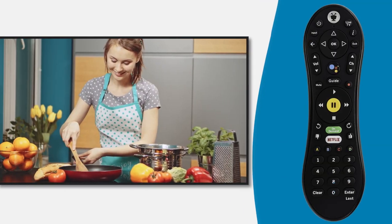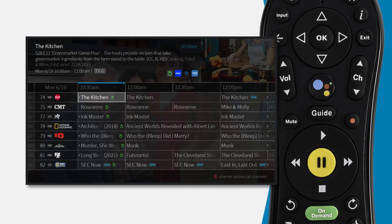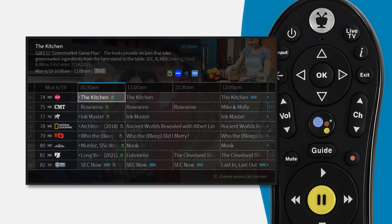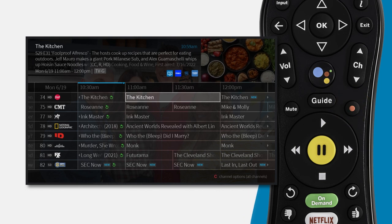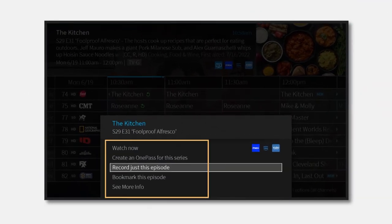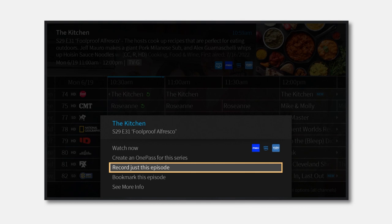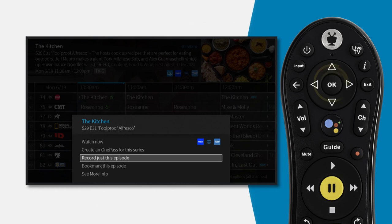To set up a single recording, select the guide button on your remote. Then simply navigate to the show or movie you want to record. Once you've found it, press the red record button on your remote. A pop-up box will appear on your screen, providing you with several recording and watching options. By default, the option 'Record just this episode' will be selected. If you want to record only that particular episode, press OK.